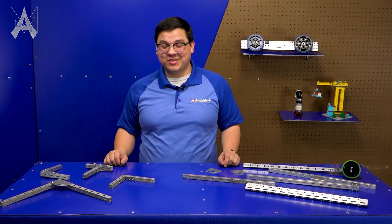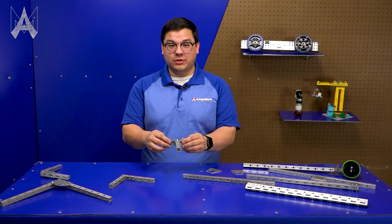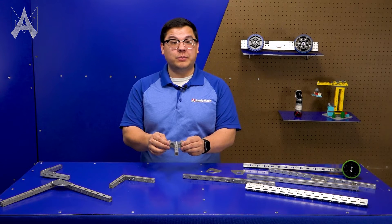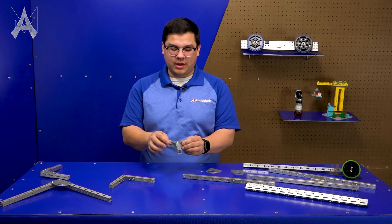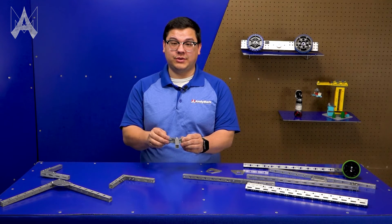For teams not using the S3 extrusion, they can still use these gussets. You would just place your gusset on top of whatever piece of material you have, and then use the pre-drilled holes in the gusset as a guide for making your own holes in your own material.